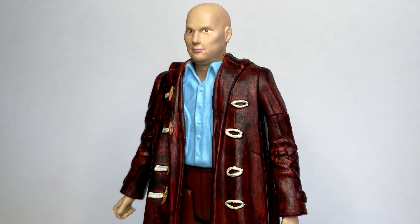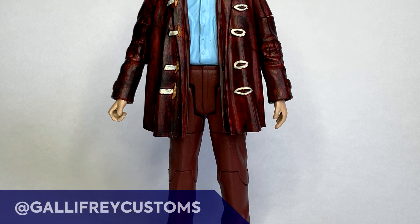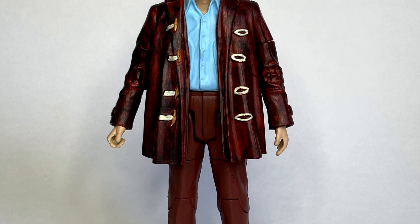Before I get into the showcase I'd just like to give a massive shout out to Scott Richards, also known as Gallifrey Customs on Instagram, for the incredible Nardole head.